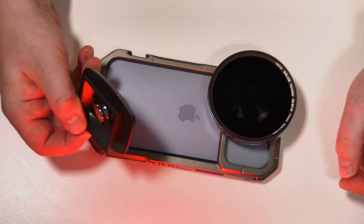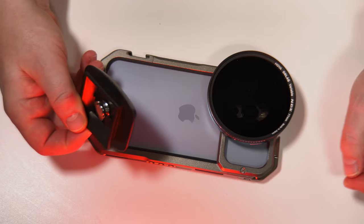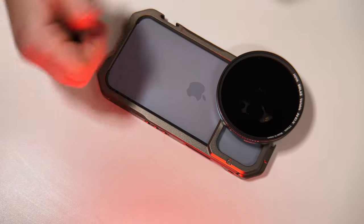Next we could mount this possibly to a tripod. So let's take this underside and screw that into the bottom there. So now just bringing this back into frame...